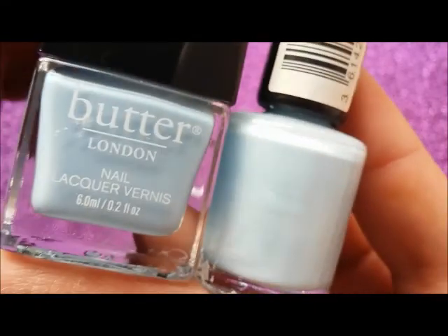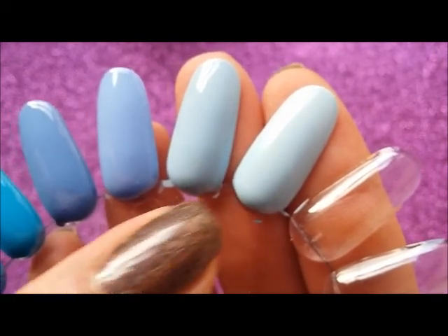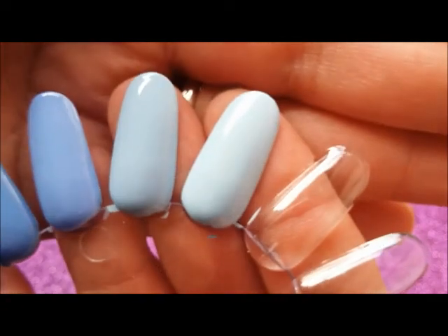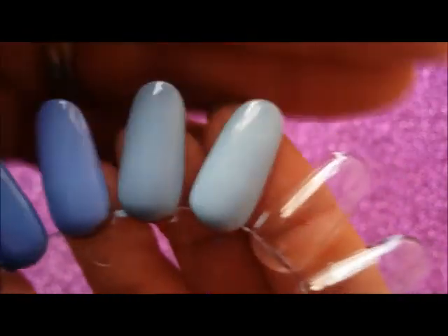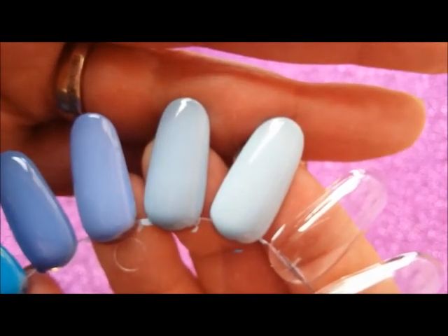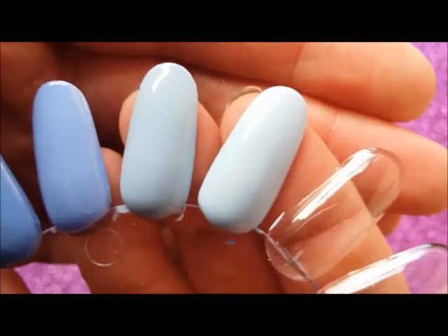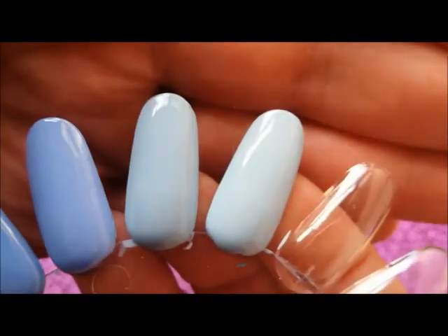Both of these have got great formulas for pale pastel blues. This is the Butter London Petticoat and this is Pillow Talk by Rimmel. Same color as far as I can tell — I'm going to go out on a limb and say dupes. Same color, very similar formula and ease of application, but very different price points. The Butter London Petticoat is, I think, something like 12 to 14 pounds full price, and this is one of the minis in the 12 Months of Manny's mini set. And Rimmel you can pick up from the supermarket for a couple of pounds. So definitely different price points for these two.